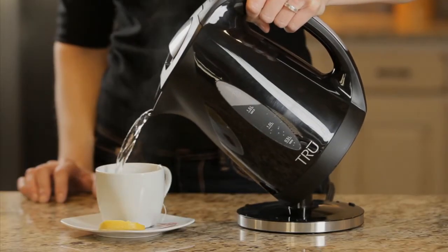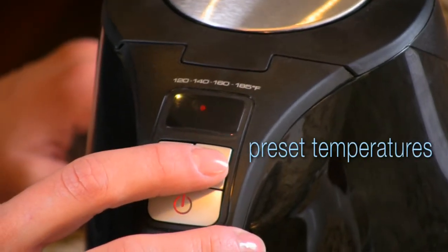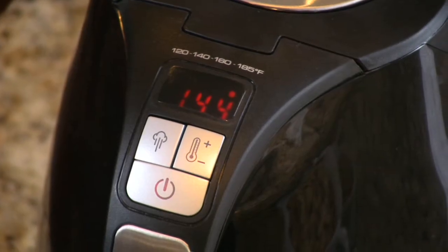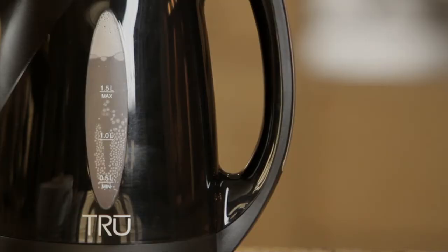Tea lovers know that not all tea should steep at the same temperature. The digital settings allow for precise control. Select a straight boil or one of the four pre-set water temperatures. No guesswork here — you won't leave the water on for too long, or not long enough.